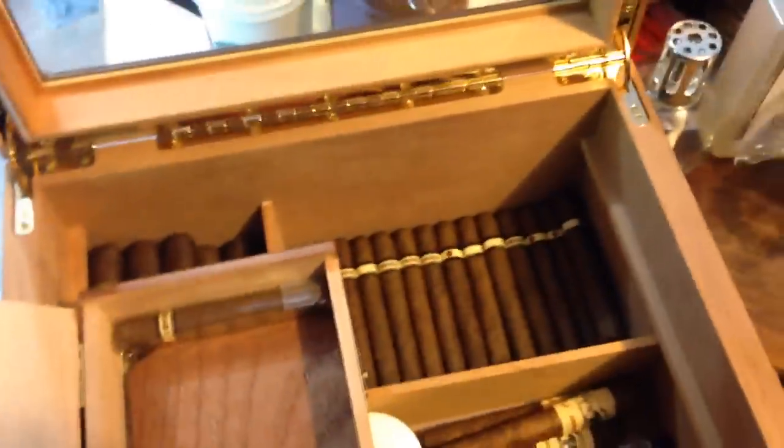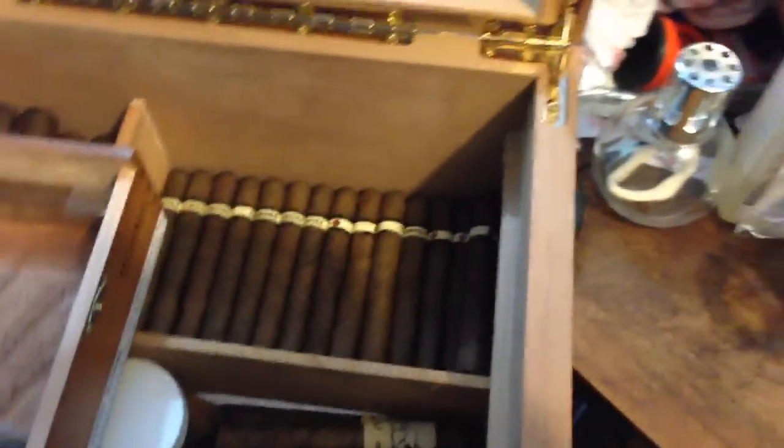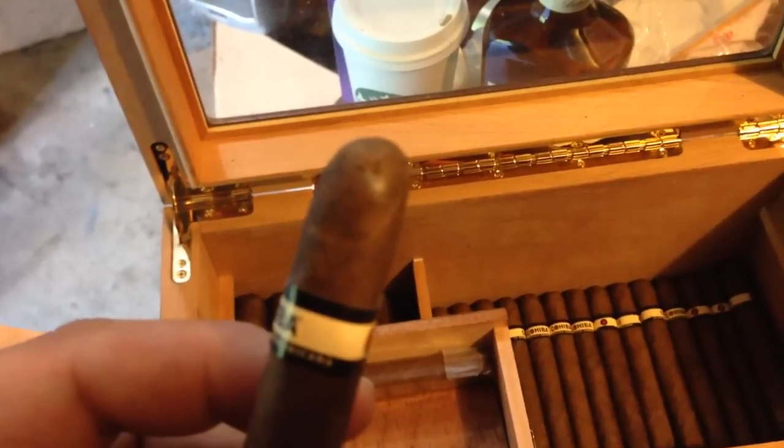I want to briefly talk about cigar mold. I'm in the middle of packing my humidor. I just got a big shipment and I shouldn't be keeping this lid open for as long as I am, but I'll get this all done. A few of my cigars have arrived with a little bit of mold on them.